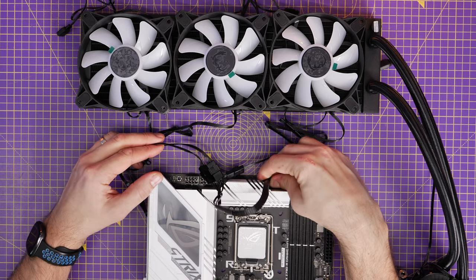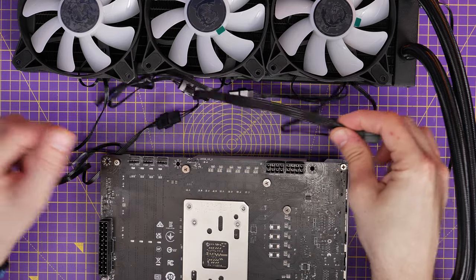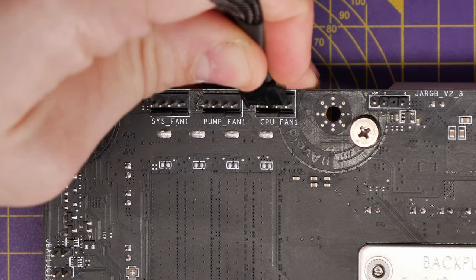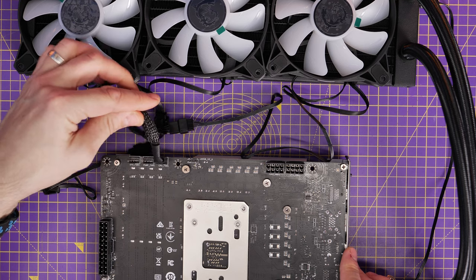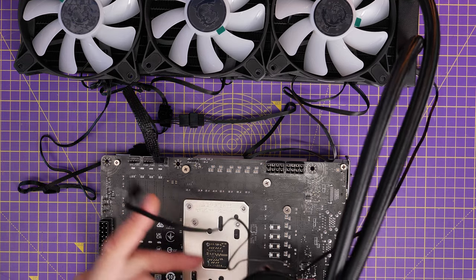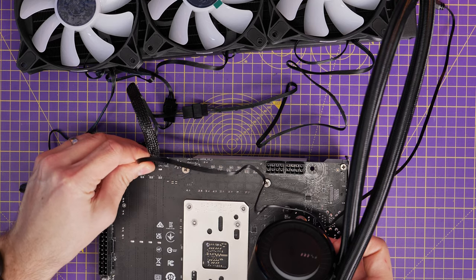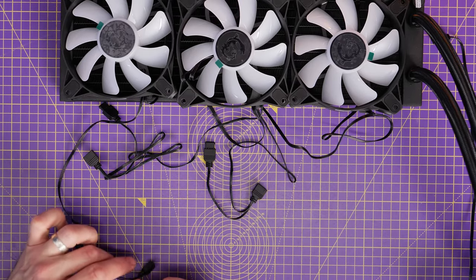The system also allows you to connect the pump head to the AIO pump header, so all parts of the system are controlled by your motherboard. The three fan connections go to the CPU fan header, and then the pump plugs into the AIO pump header depending on what motherboard you're using. You've got two different connections to remember, but that ensures the pump is pushing coolant around inside and the fans are also spinning up.